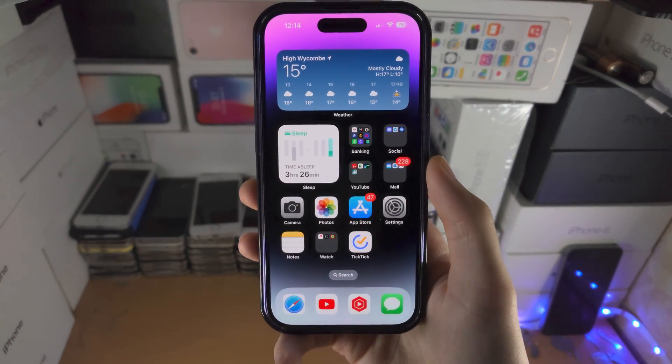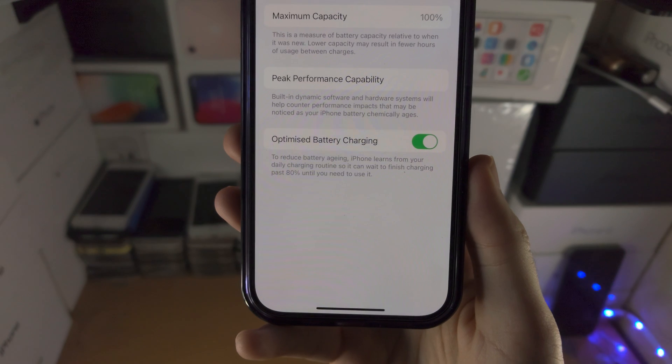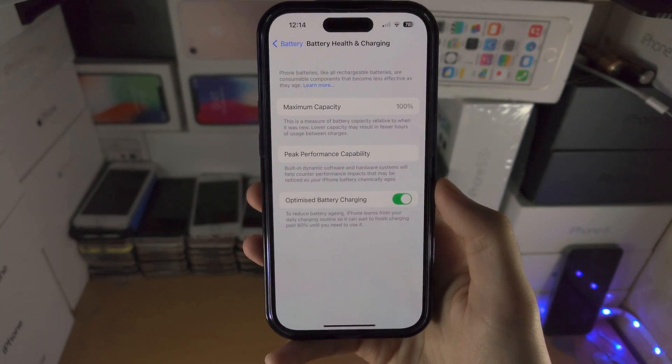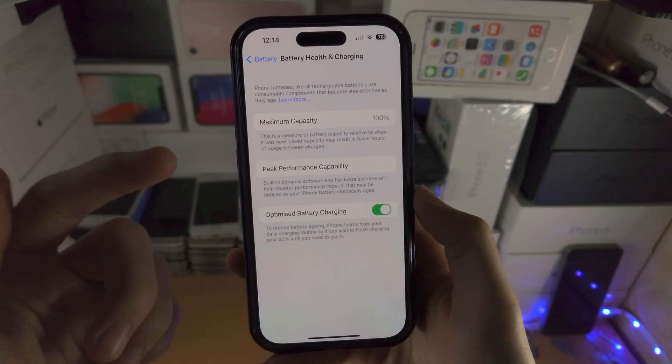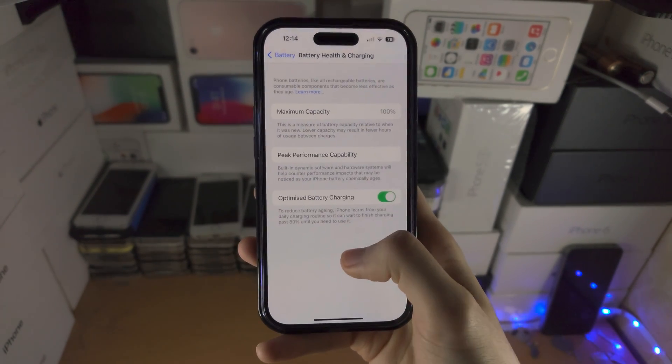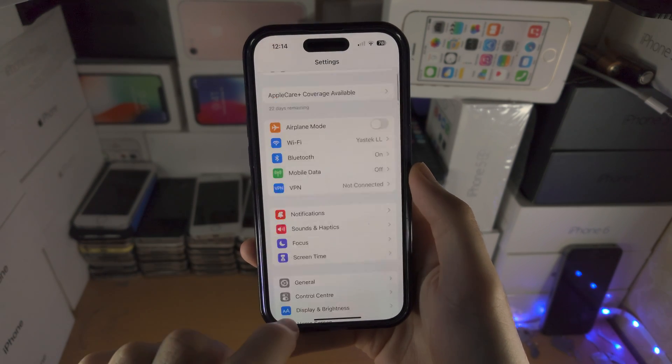Welcome everyone. You're on iOS 16.1 but when you go to the settings there is no Clean Energy Charging option. The reason why is because you're not in the US, but we can trick the operating system to give this option regardless. I'm in the UK and this will work anywhere in the world.